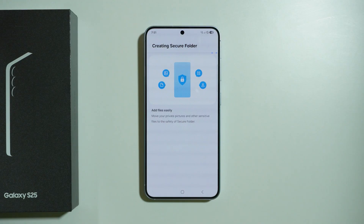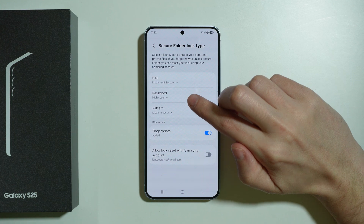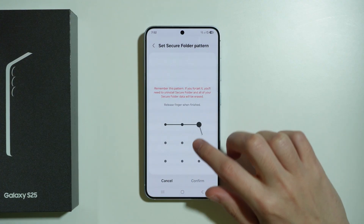Press Continue twice, and then we need to wait a couple of seconds to create the secure folder. Now we need to create the password for the secure folder, so in this case we can use PIN, password, or pattern. I'm going to use a pattern in this case, so enter your password and confirm it.